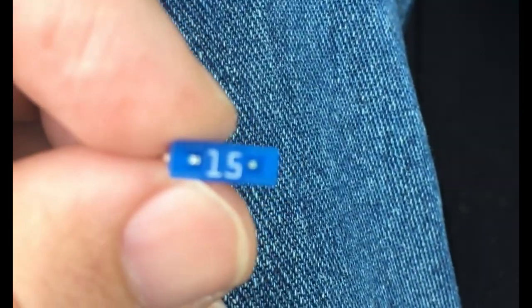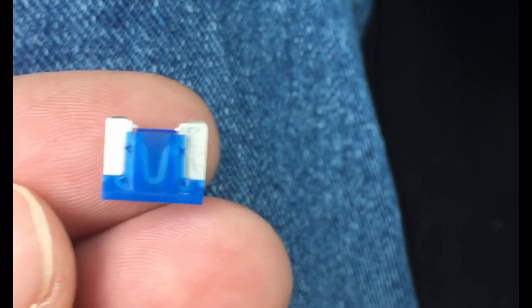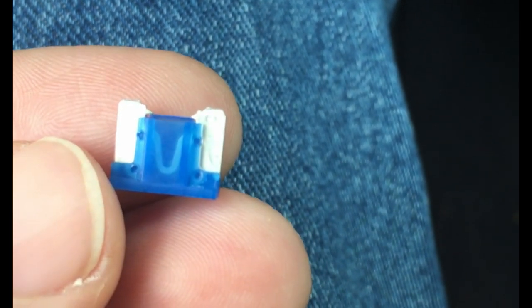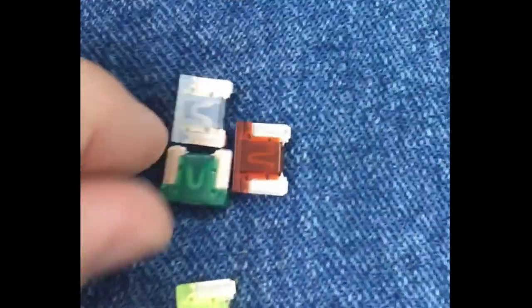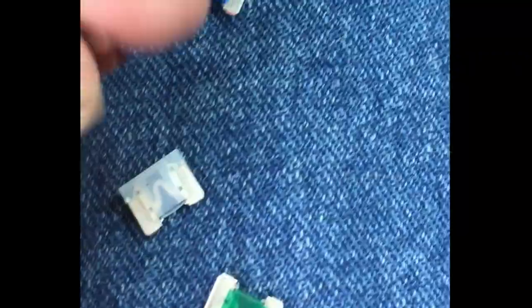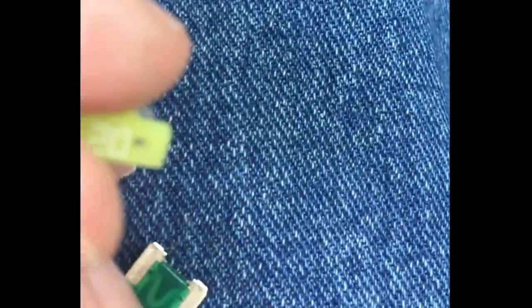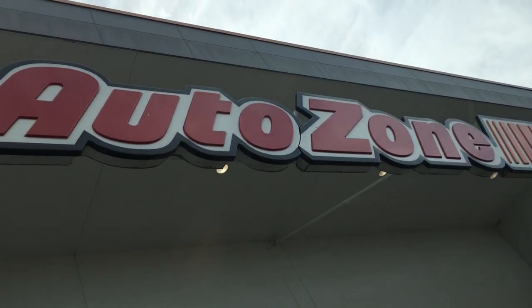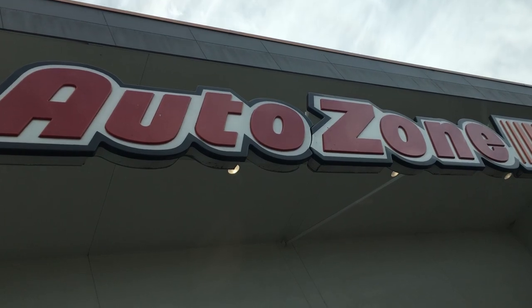You can get these in packets of four or five of this one, or you can get them in multi-packs, which is what I did. I got a multi-pack with a variety of different amps — 30 amp, 25 amp, 7.5 amp, and the yellow one is 20 amp. I got them at AutoZone; I'll get a picture of the packet from AutoZone's website.